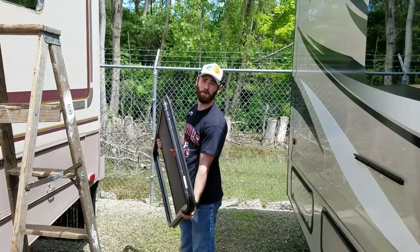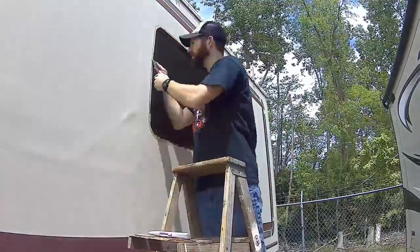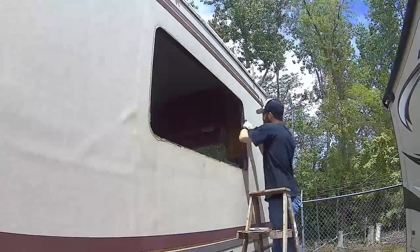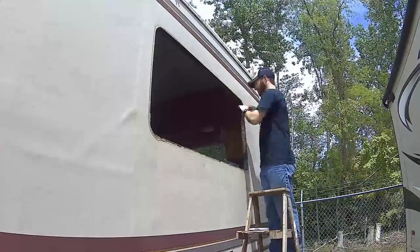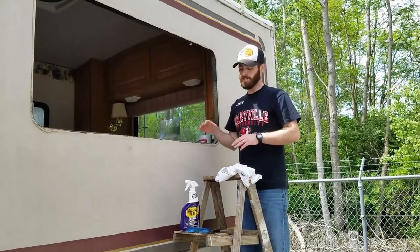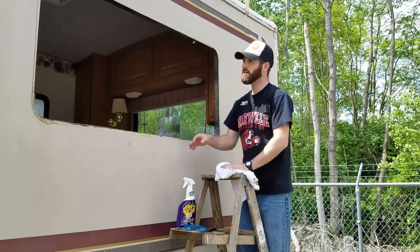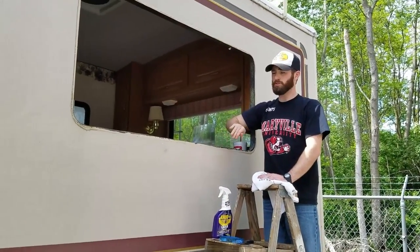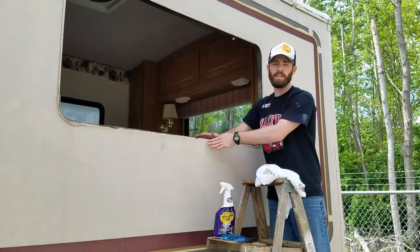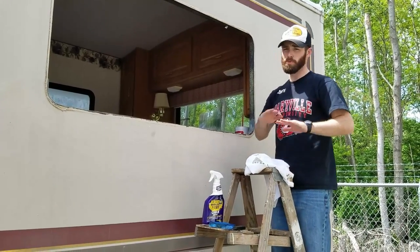Now we've got a hole in our RV. We're at the window, using our cleaner, rag, and sponge — just cleaning off the edges so they're nice and clean. When we put the window back in, the butyl tape will adhere to the side and give us a nice clean seal around the window so we have no more leaks.